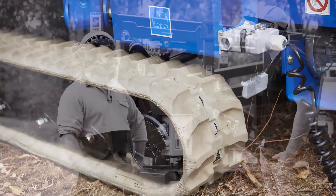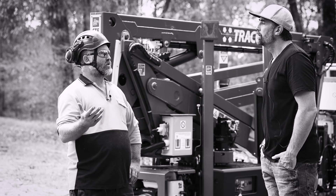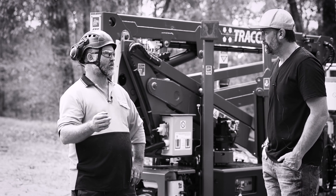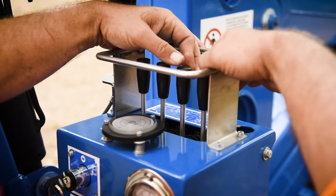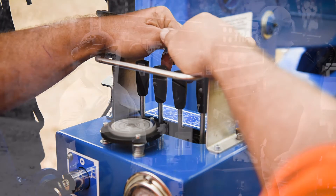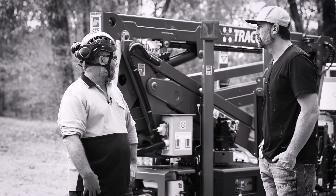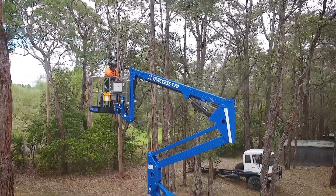Something else I liked about the machine is the controls — these are hydraulic controls. There's nothing worse than having electric over hydraulic where it's all on or off. These have got nice controls where you can just lever on and off nice and gently, as gently as you like. You can go fast if you need to. It's a pretty simple setup, so basically anyone can use it. I could imagine hire companies would really benefit from a machine like this.